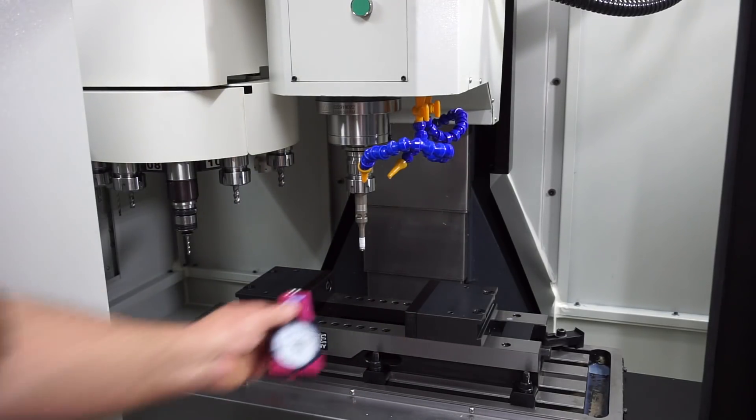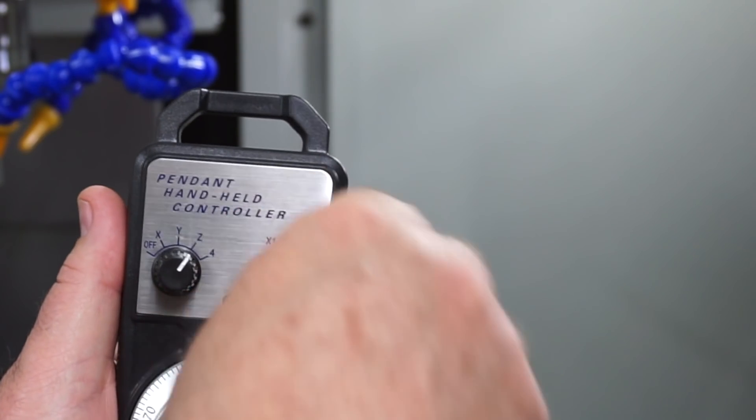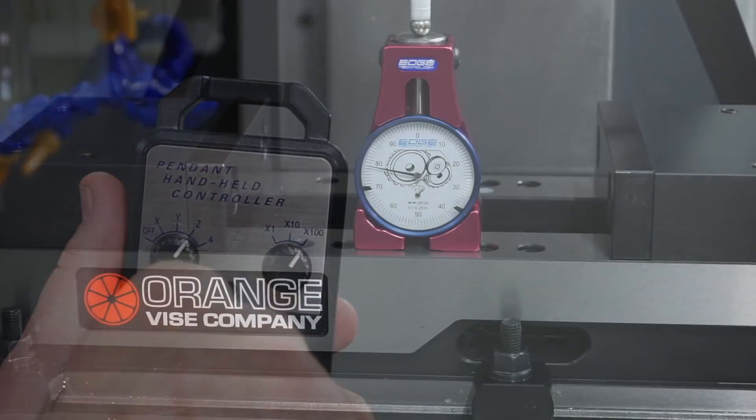Once loaded into the spindle, I can place my Edge Technologies Pro touch-off gauge onto my orange vise and jog down using the MPG pendant until zero is obtained on the needle.